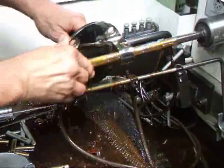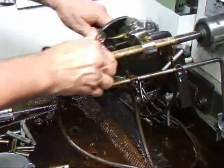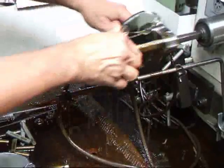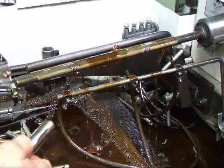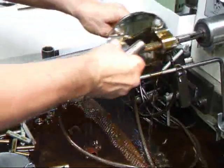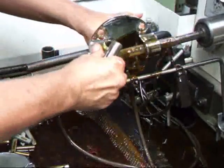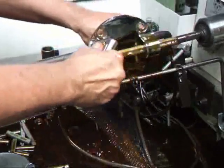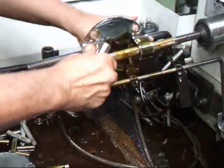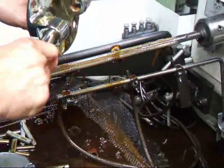In the end we want to have about a thousandth and a half clearance between the kingpin and the bushings. I also like to hone these to size rather than use a reamer because it gives me a little more control over the size that I wind up with. I generally see a two to three thousandths clearance when you ream these things out with the reamers that they supply for this, and that's just a little bit much.